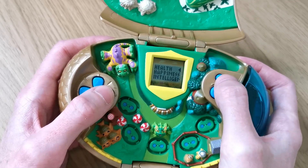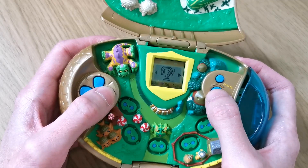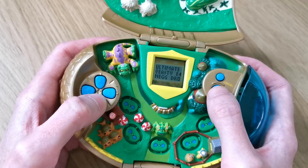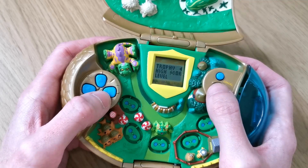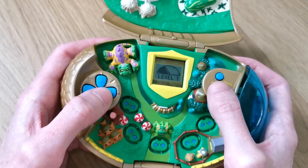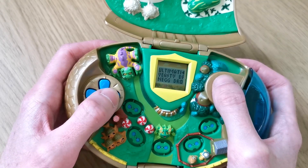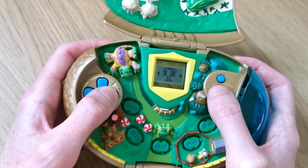If we press the cancel button we can go back. Moving on is trophies - you get trophies from playing games. So there's the ultimate bullseye game and I don't have any trophies so far. You can see your high score - that's my highest score so far on that. I'm currently on level one because as you saw my Neopet is only 18 hours old, so I haven't been playing that long on this one.